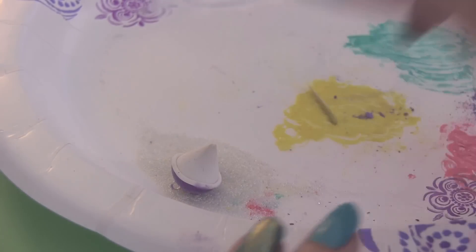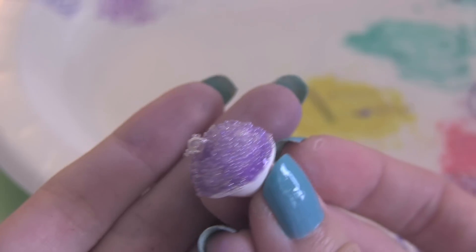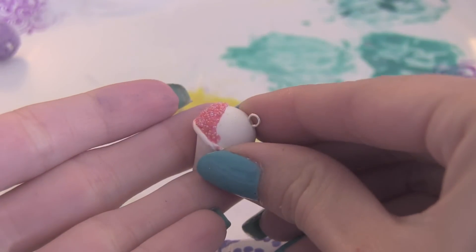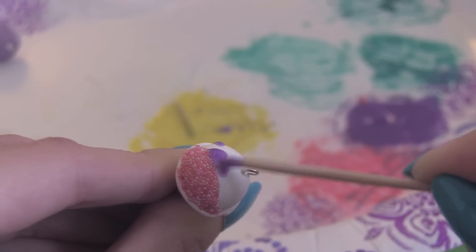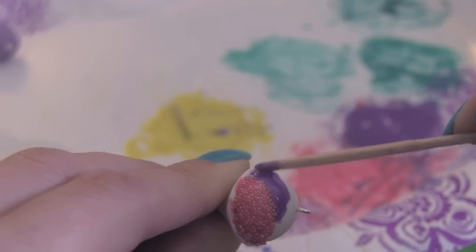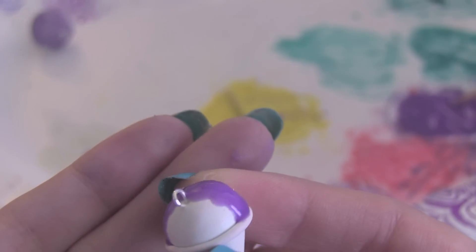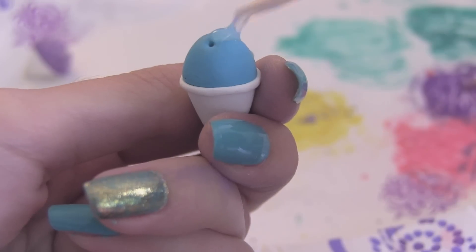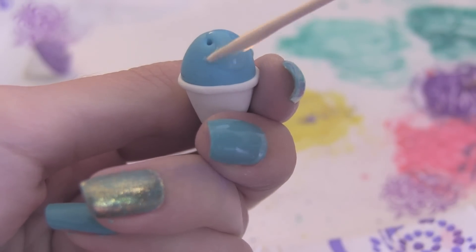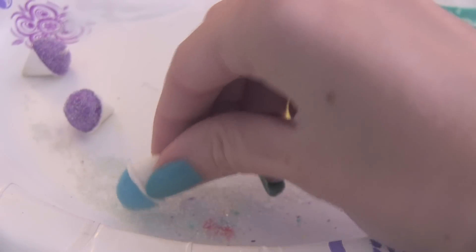Once the top of your snow cone is covered, it's time to dip it in the micro marbles or sand. You can also make multi-color snow cones, but be sure to let the colors dry in between. Here's one of mine that's been drying and I'm going to add a second color to it. If you decided to use colored clay for your snow cone, then there's no need to add chalk pastel — just go ahead and put glaze right on top and then dip it in your choice of topping.